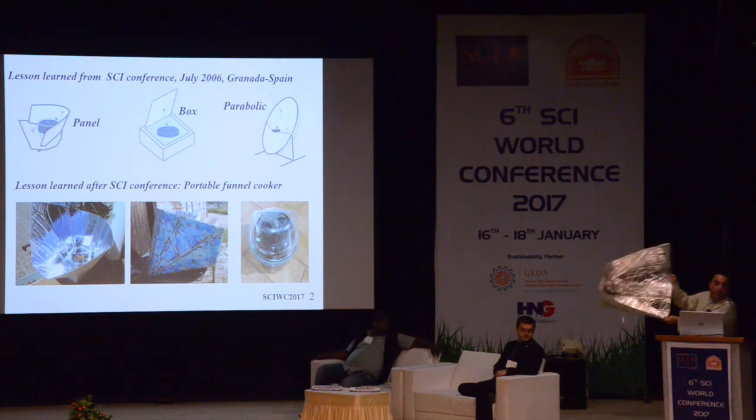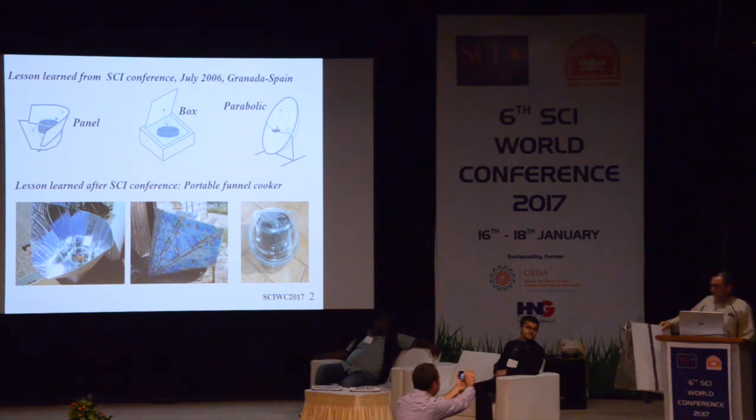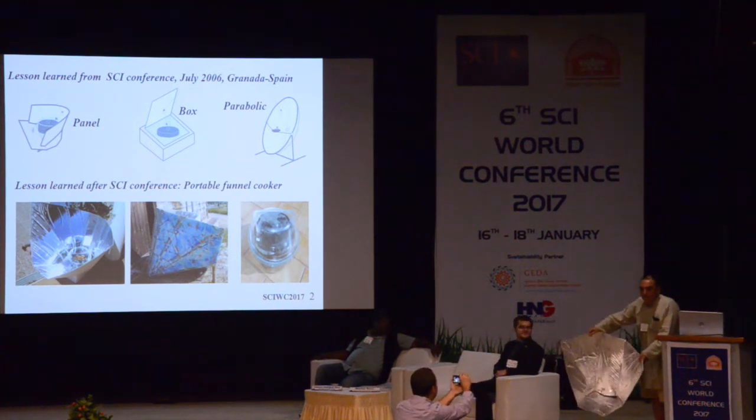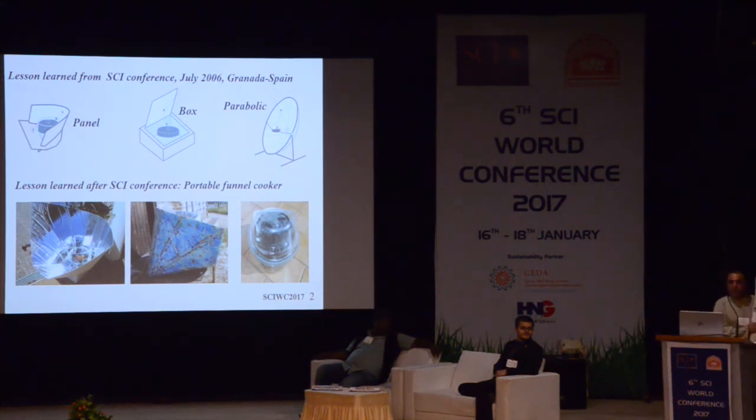I am talking about this device with these dimensions. This version corresponds to dimensions that we can transport in our baggage, in the airplane. We can just open it and start cooking — we don't need to assemble anything. It is a very low-cost material, a very low-cost cooker that everybody can do easily.